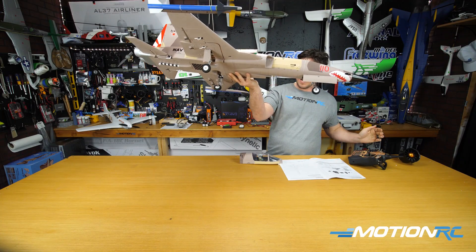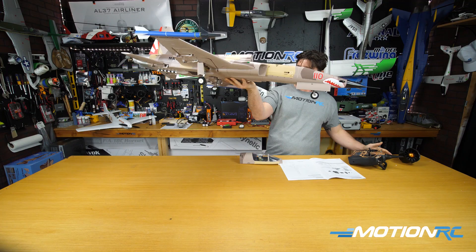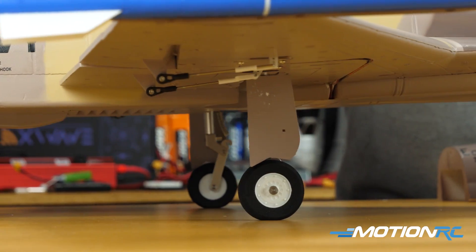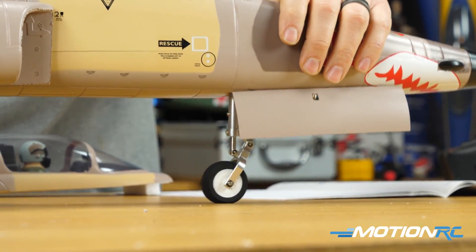Check out the gear — there's no blue box on here so it's immediate when you flip the gear. And if you take a look at the trailing link on there, I love that. Nice aluminum struts, and the front nose gear is an oleo but it's trailing link as well.